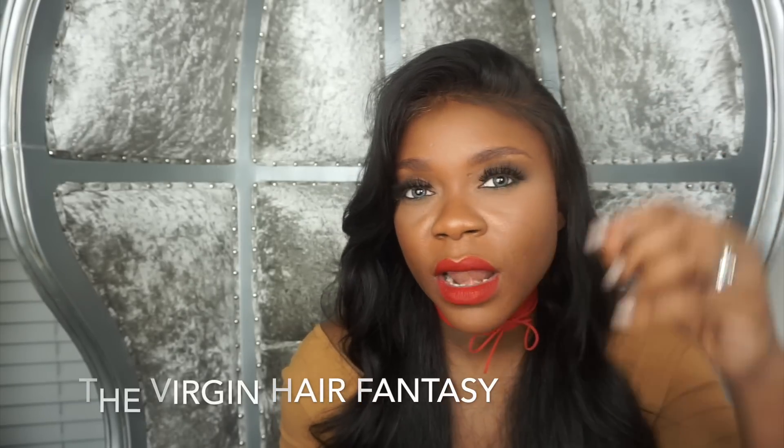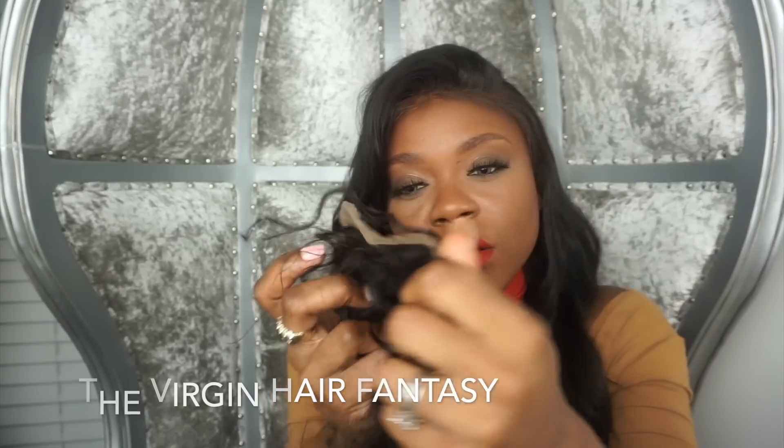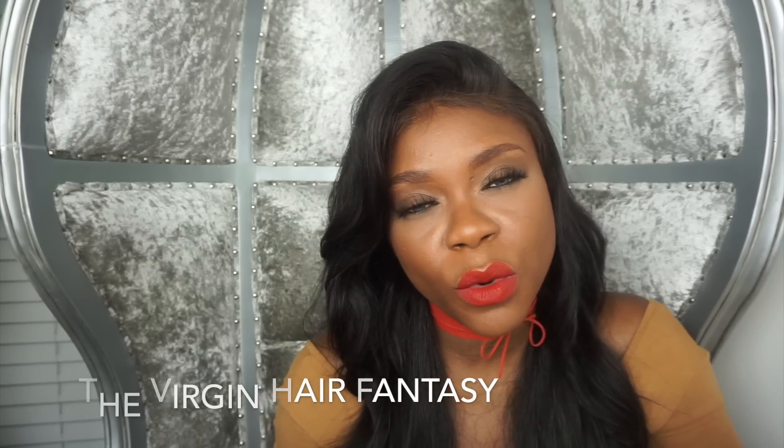So if you have a natural hairline that's lower, I would say do a four by four closure as opposed to a frontal to achieve the look you're going for.